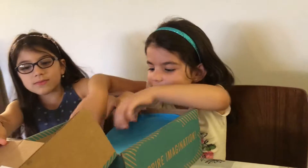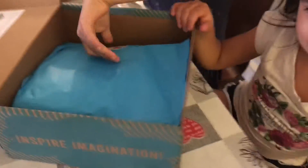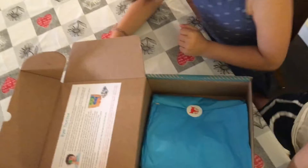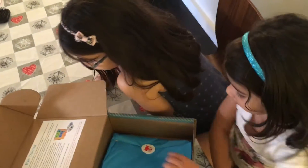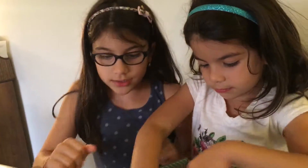Oh my gosh, it's an eye doctor set! And the grandma box — it doesn't just come with it already made; you have to make the things, like any other box.